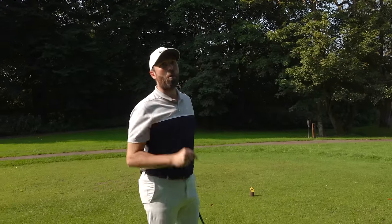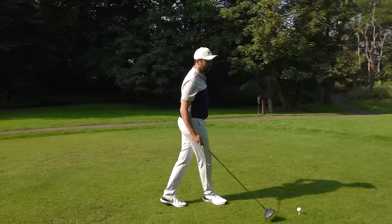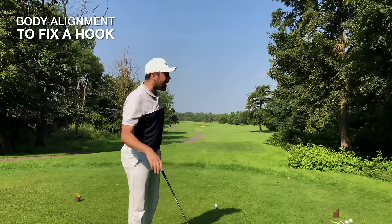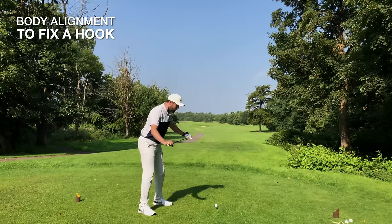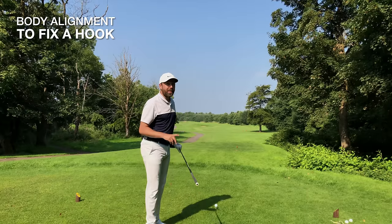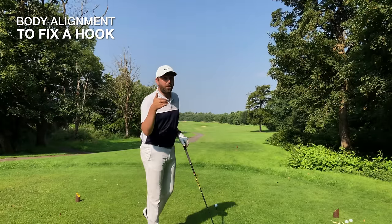Number four and number five are the most important and I'm not exaggerating. All the clubface control tips would have made a big difference, and if you've followed those instructions you're probably hitting the ball up the right-hand side but not hooking it. Now we've got to work on alignment. If you are a player who hooks the golf ball, over time — without massively realizing it — you would have got your body alignment moving more to the right-hand side. Shaping the ball aggressively to the left, you would have adjusted your alignment consciously or subconsciously more towards the right, and believe it or not, that fuels the fire for those hooks.